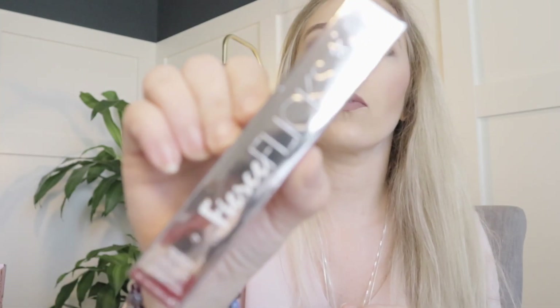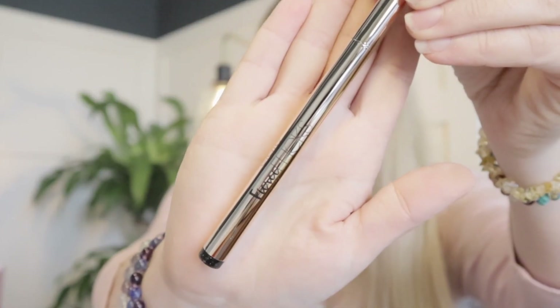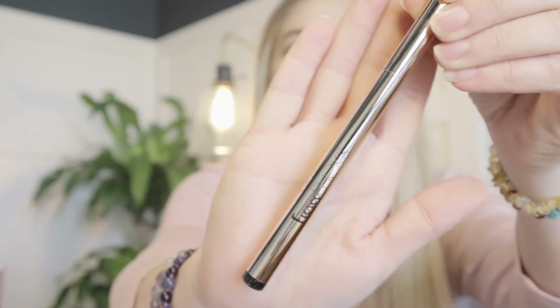This is a liquid liner by Fierce Flicks. Precise felt tip — perfect for winged liner. Here's what it looks like; it has a nice little felt tip. It is a $19 value.